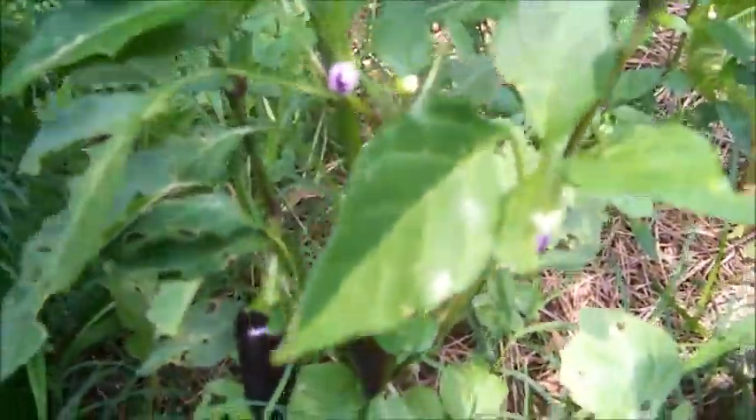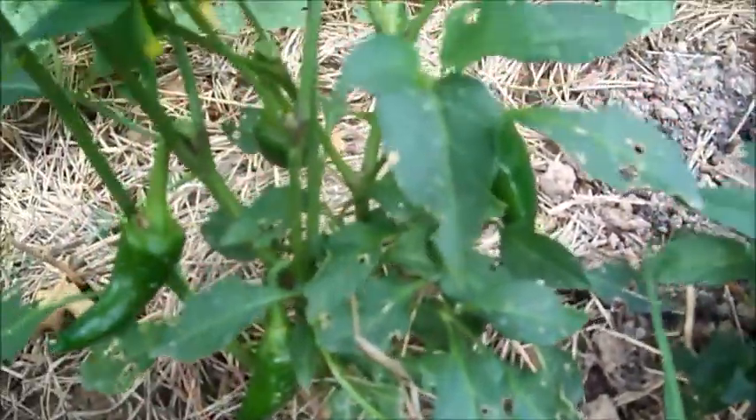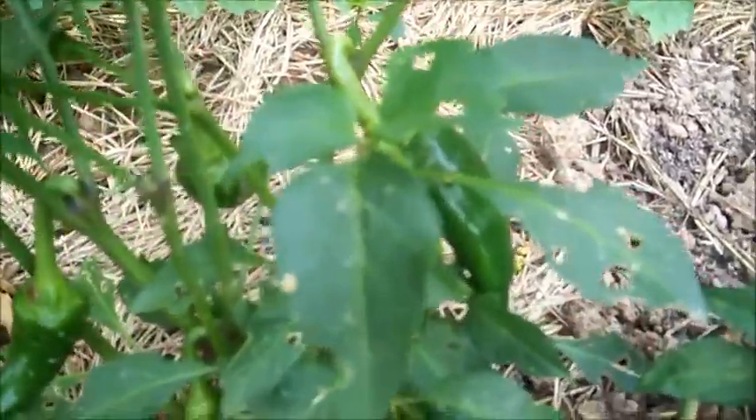It's blooming away. I also have some Fresnos here — they're coming out pretty good, they're all doing pretty good. Still blooming, this is a little bit bigger plant.